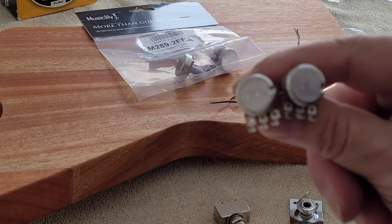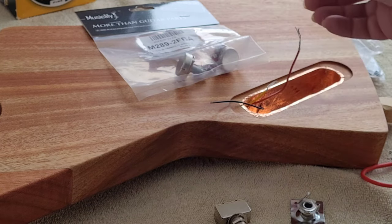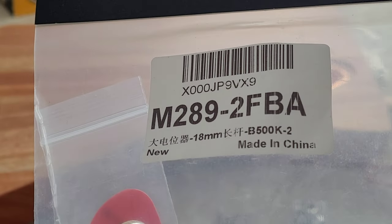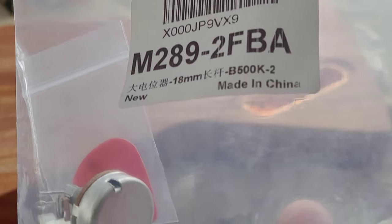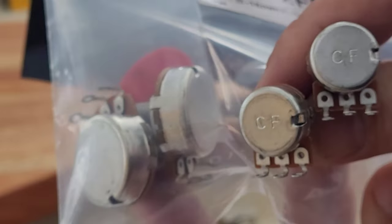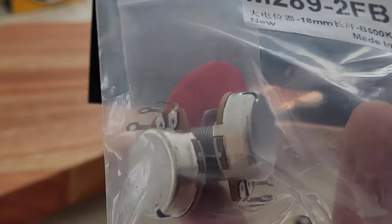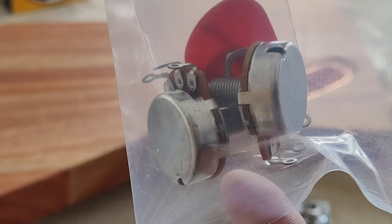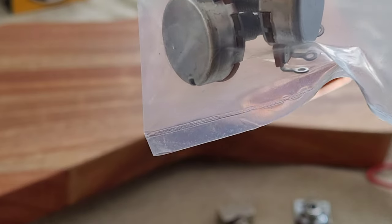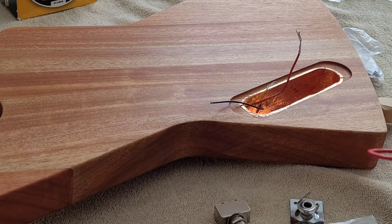I'm going to use some of my own parts. These are the mini pots that came with the kit, but I'm going to upgrade to these Music Lily ones — part number M289-2FBA, B500K pots, full size. Big difference. I like using full-size pots. I hear Gibson is using B-style linear pots in a lot of their guitars now, so I'm going to give that a try. Usually I use one B and one A, but we're going to try both 500K B pots and see how that works out.